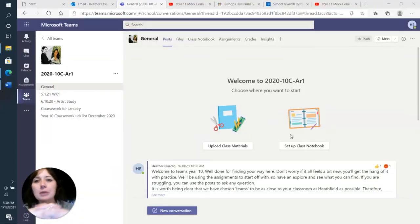Hi Year 10! I thought I'd drop you a really quick video this week to just clear up a few little misconceptions that I've had emailed to me. The first one was about your Christmas homework — it was your deadline to get that project finished. It was a really important deadline to get that work done.